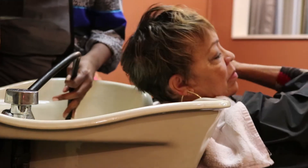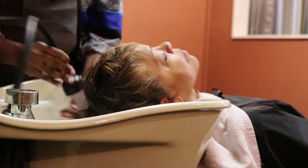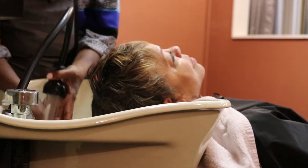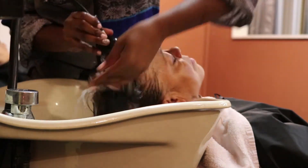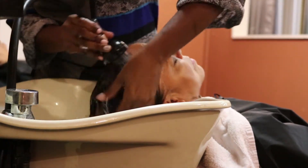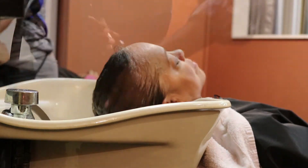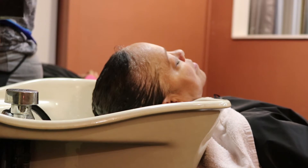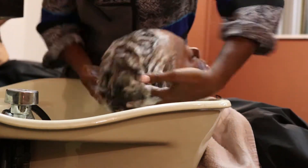This client has 3a type hair and she has a slight wave pattern going on. I'm sorry that I did not show you the products I'll be using — I apologize — but I'm going to be using the Design Essentials Honey Cream Shampoo, which is great for retaining moisture into the hair.